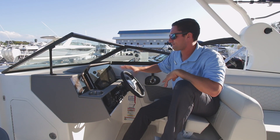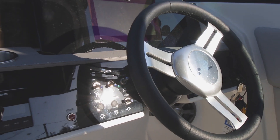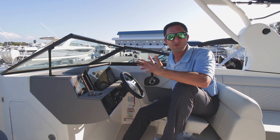Here we've got the Simrad Fully Digital Dash. You've got a 9-inch screen — multifunction unit. You've got your depth finder, your fish finder, your gauges, your charts of course. Keep you from running aground and looking like a fool.